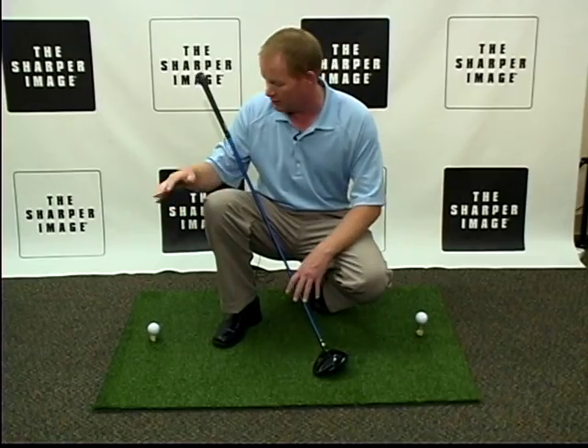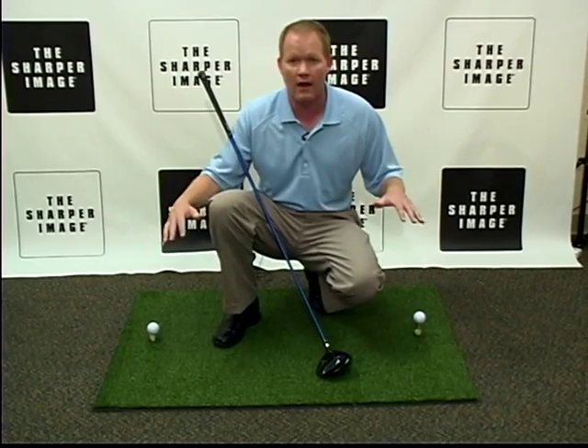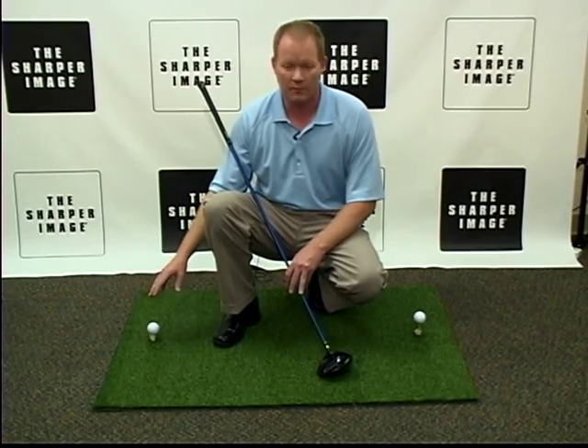We've got tees on both sides, so whether you're right or left-handed, or you want to turn it around and use it the other way — this side you can put a tee in, and over here you can just put a ball in the tee.